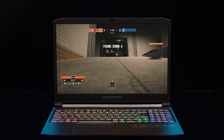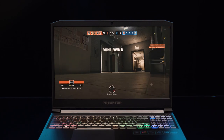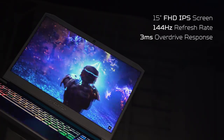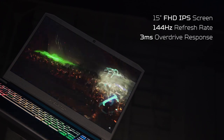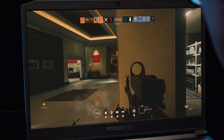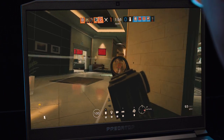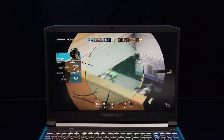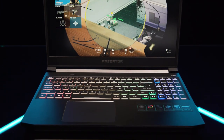On the topic of displays, the Triton 300, like its predecessors, is all about speed. The screen is a 15-inch Full HD IPS with a 144Hz refresh rate and 3ms overdrive response time, all of which are necessary if you want to play with as little blurring or tearing as possible. And at 1920x1080 Full HD resolution, hitting those high frames comes easy thanks to what's hidden away inside.